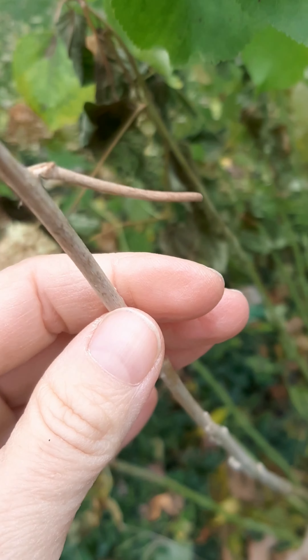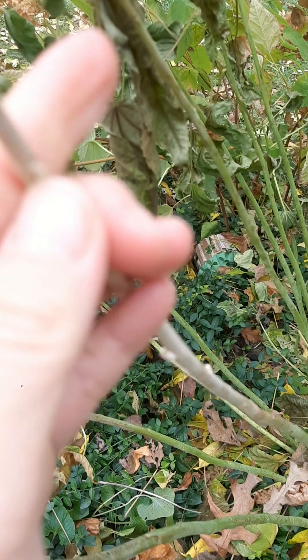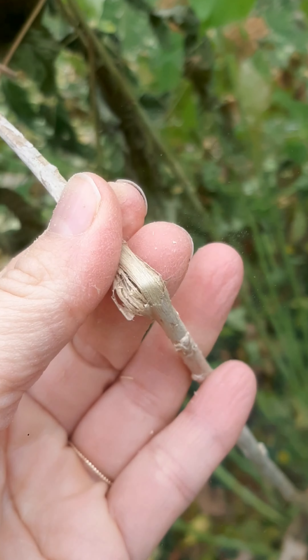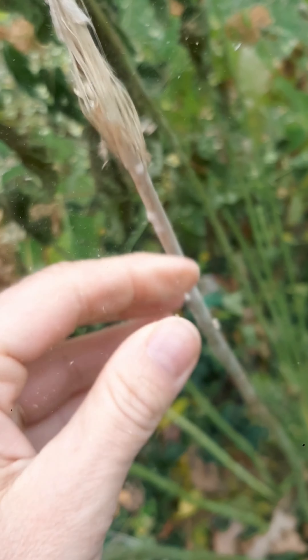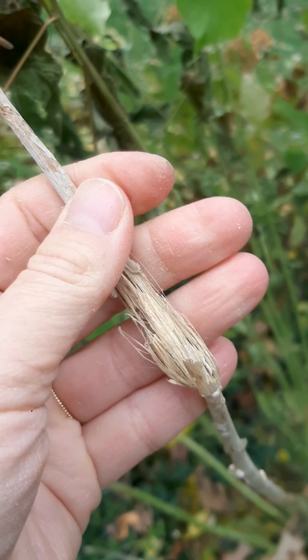Here's an example of a stem that's dried pretty a lot. If you scratch it, there's no green and you break it — it's like straw. So that's not going to come back, and this is why you cut these off, because they'll never bloom again.